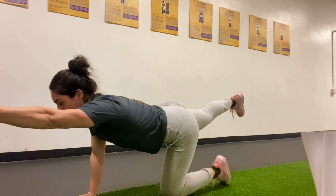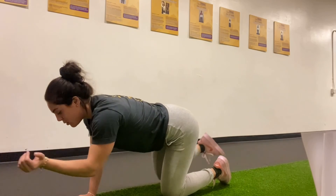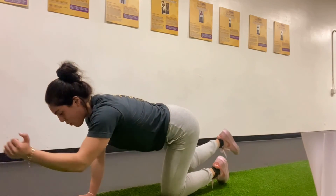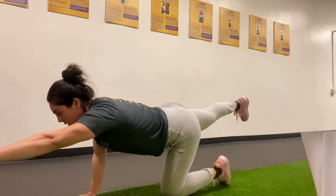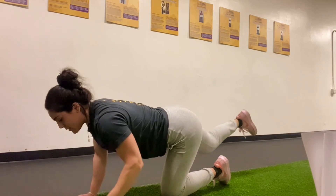Opposite arm, opposite leg — you can either hold, or bring that elbow to the opposite knee and big stretch. Squeeze that core as you come in, keeping that back straight and hips aligned. You got it, 40 seconds on, 20 seconds rest — power through it. Awesome work.